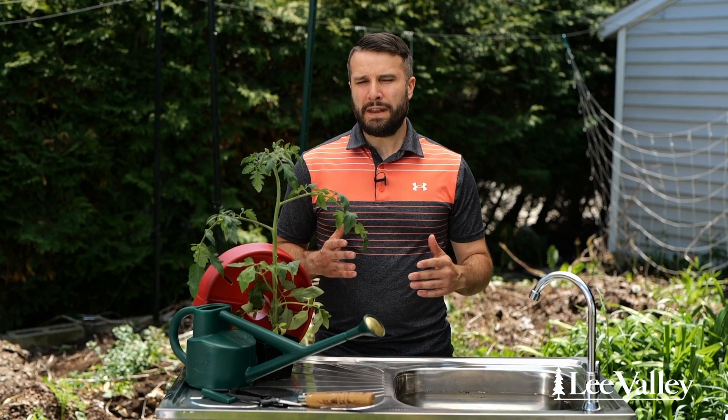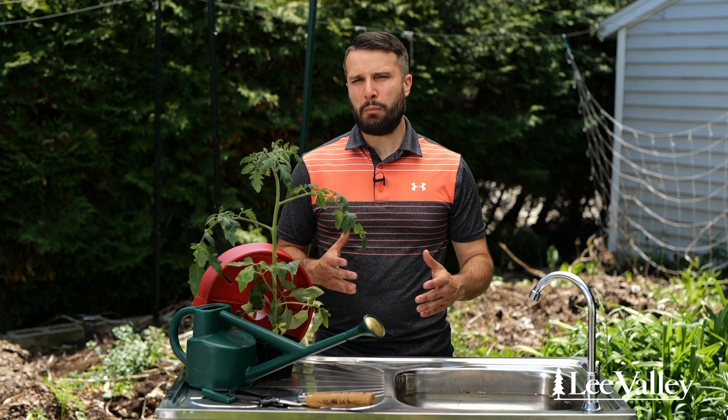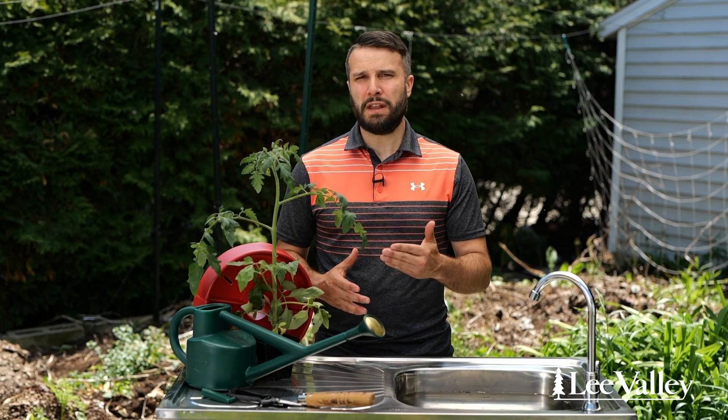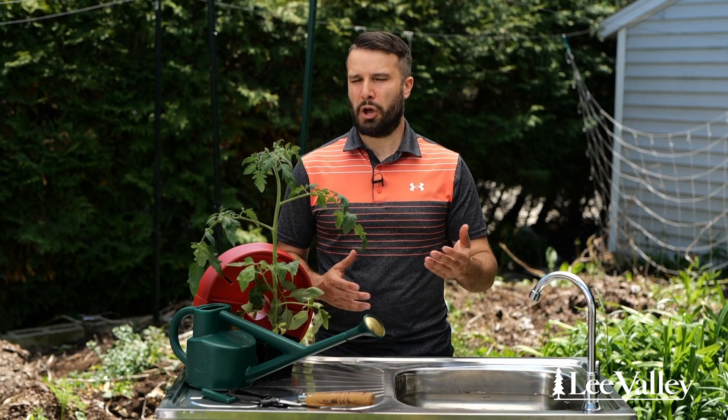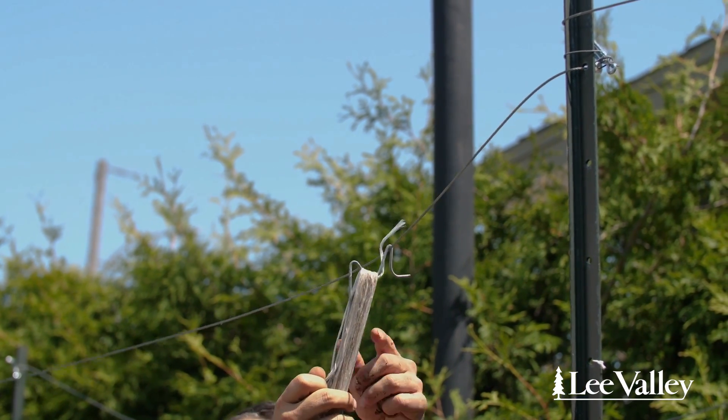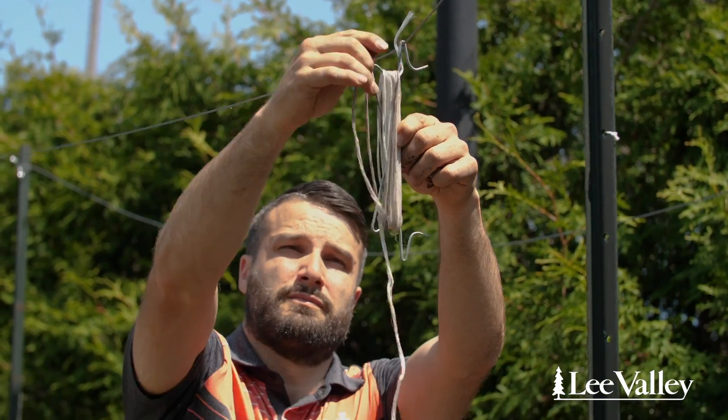When you plant them, you're going to need to support them. Most of the time we're going to use a little wire cage, but since those plants are indeterminate, you're going to need to support them higher — up to six or eight feet tall. So what you're going to use is string support, so you're going to help them grow high.